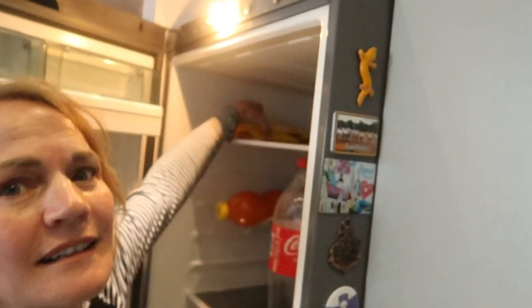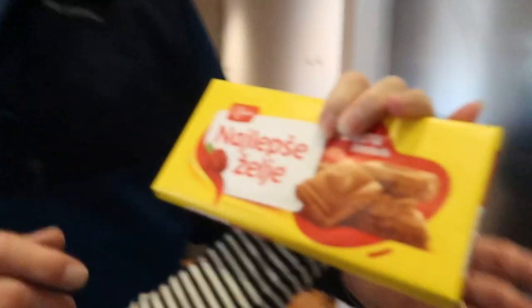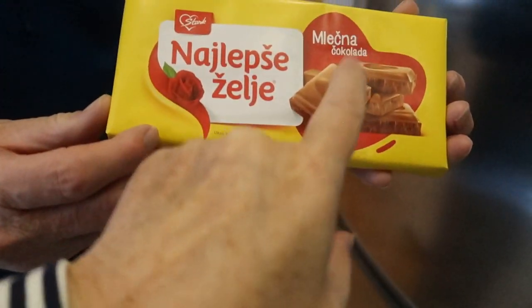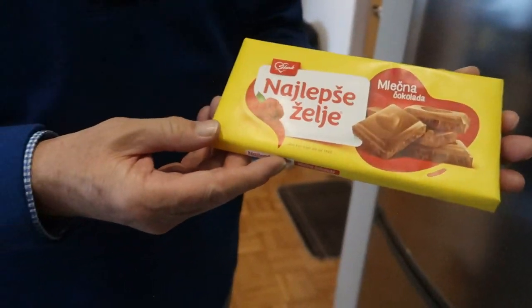Do you guys want to see the best chocolate bar? This is the best chocolate bar. We've got four of them — we keep a supply. This is the best chocolate bar I think I've ever had. And it's not crazy expensive, just a normal price. Everything's expensive here, but that's just normal.